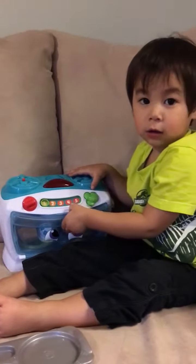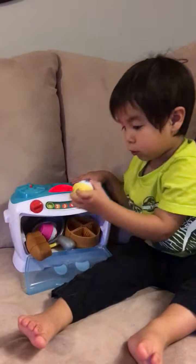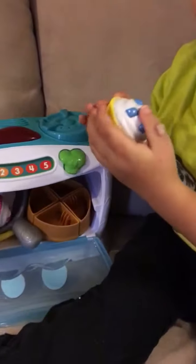Darn it, darn it. Good job, let's share. Would you like the slice of pizza with one? Ooh, it's a tea, it's a tea.